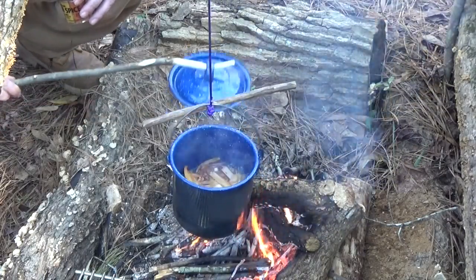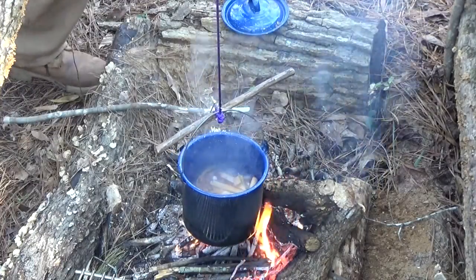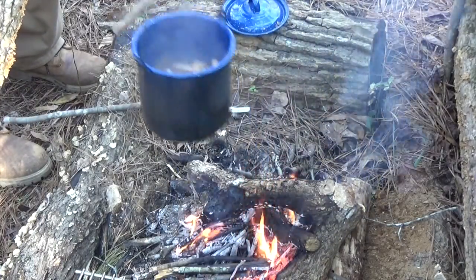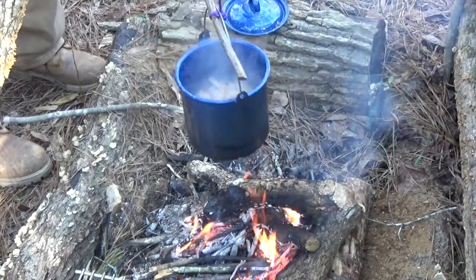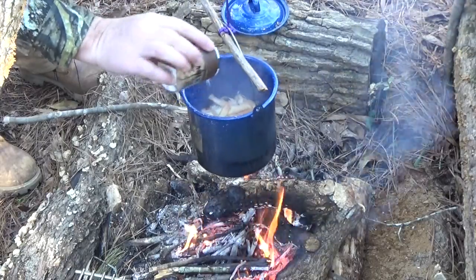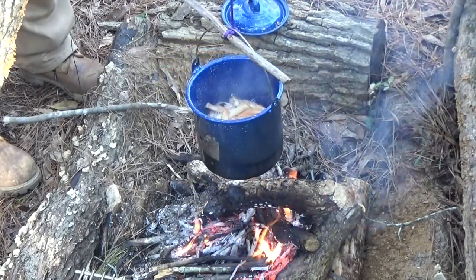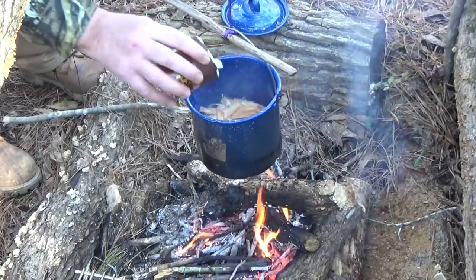I'm going to add a little bit of salt. We've got that at a boil right now, so let's raise it up off that fire just a little bit to allow it to simmer. I'm going to add a little bit of salt and just a touch of garlic salt.